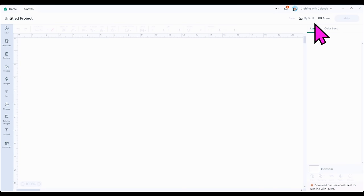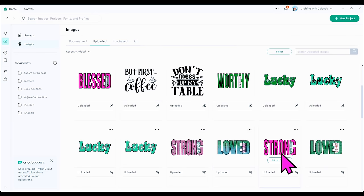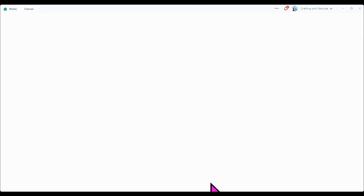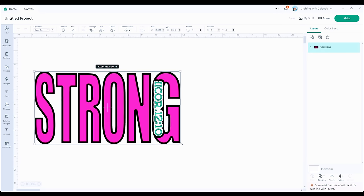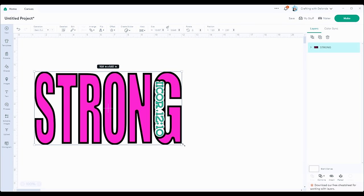I am in Cricut Design Space and I'm connected to the Cricut Maker. The first thing I'm going to do is upload the two files I'm planning to use. The first one is called Strong and I'm uploading the SVG of the file. I'm going to click view now that it's on the canvas. The first thing I'll do with the file is resize it — I want the size to be right at about 10.8.